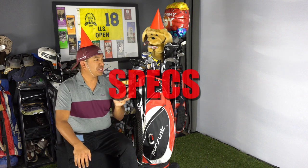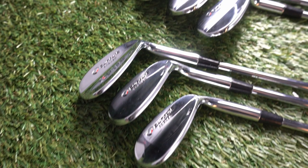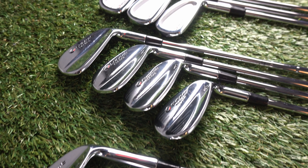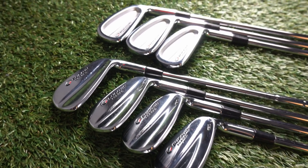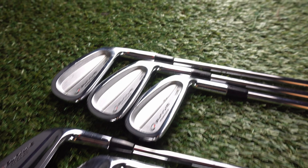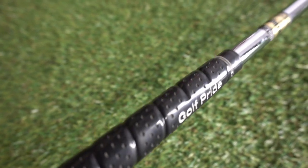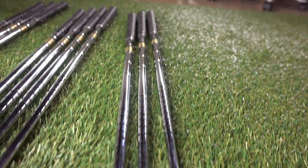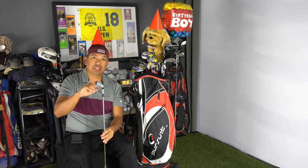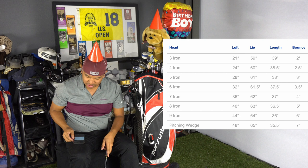So the specs on these clubs — there are basically three different clubs that I have in the bag. Starting with the wedges, they're called the S510 wedges. I have the 60, 56, and 52. My pitching wedge through my seven iron is in the M510, which is the muscle backed version. And my six iron, five iron, and four iron are in the C510, which are the cavity backed version. These have the Golf Pride V2 midsize grips, the True Temper 110 gram featherlight shaft, and all my clubs are a quarter inch short and two degrees flat.